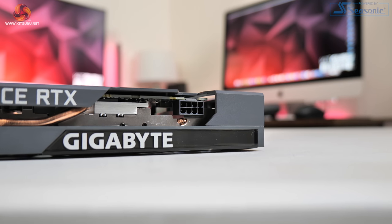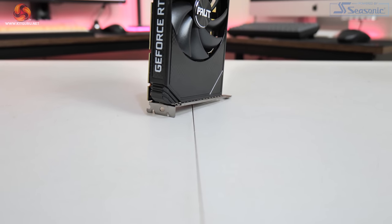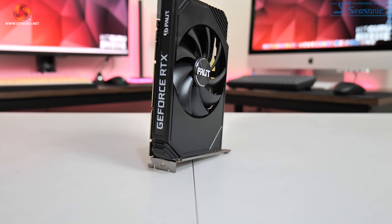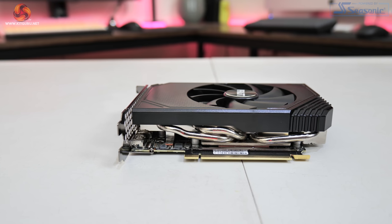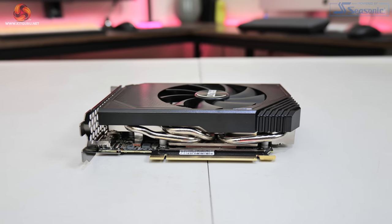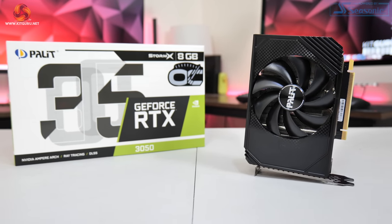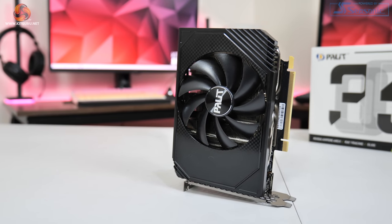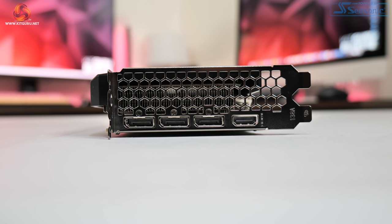Power comes from a single 8-pin connector, and we get two DisplayPort 1.4 and two HDMI 2.1 video outputs. The other model is Pallet's StormX OC, shipping with a 30MHz factory overclock. If you saw our RTX 3060 StormX review you'll recognise the design — it's an absolutely tiny mini-ITX card with a single 100mm fan, measuring just 170mm long and 125mm tall, also requiring a single 8-pin power connector, with three DisplayPort 1.4 and one HDMI 2.1 output.